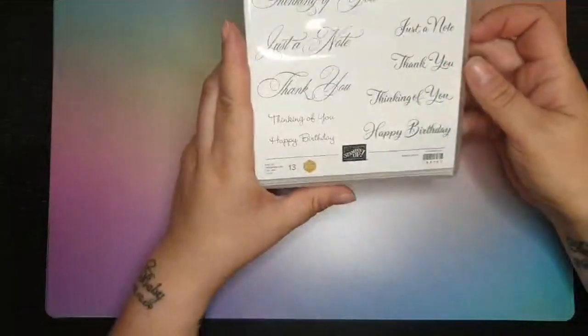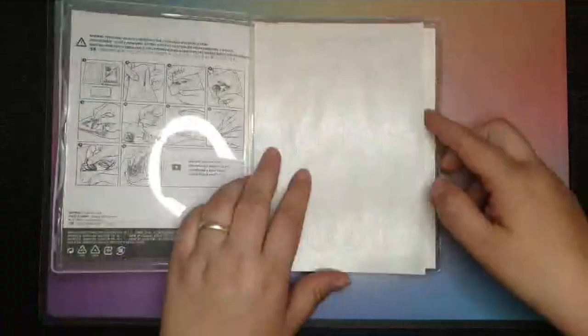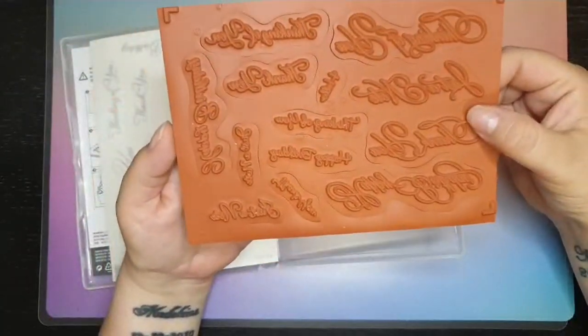First up, I've got the lovely Go To Greetings. These are a red rubber stamp set, but I just love how they come in lots of different fonts.